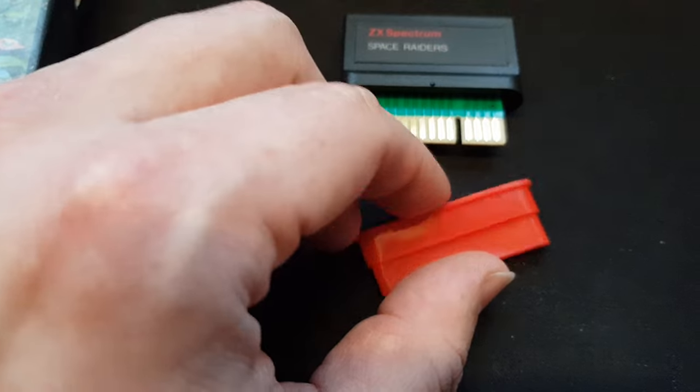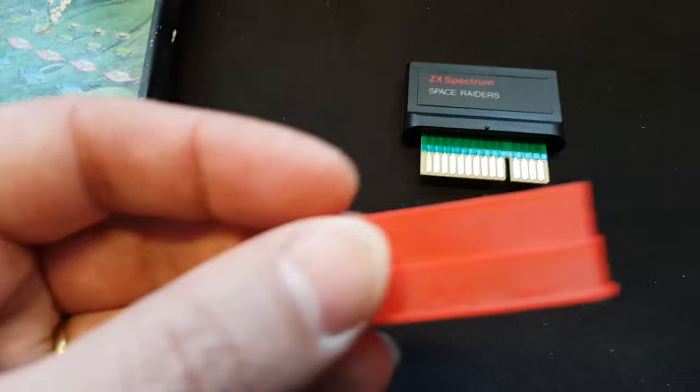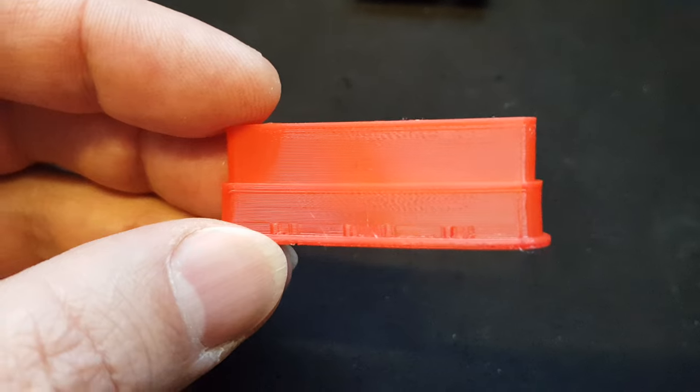But I think this is good enough quality to put in the shop, in the webshop. So keep an eye on that — these will be available soon. It works. The quality is quite nice.